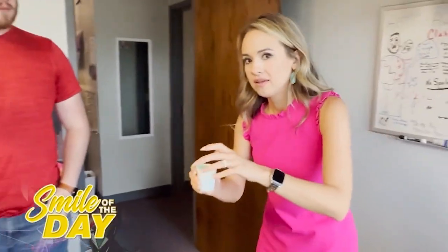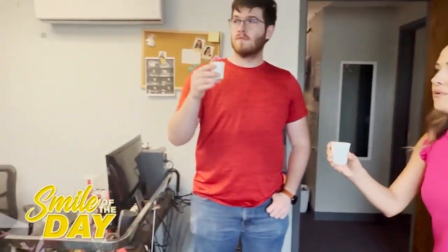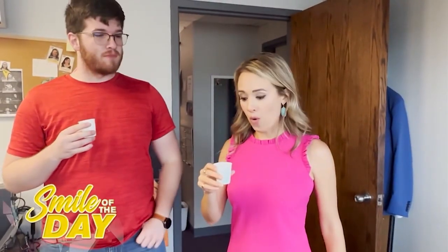So I poured everyone a little bathroom cup of it. Cheers, everyone. Swish it around — it kills the germs. Whoa. That's not bad, baby.